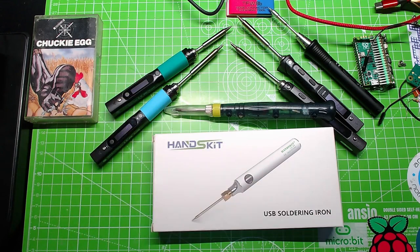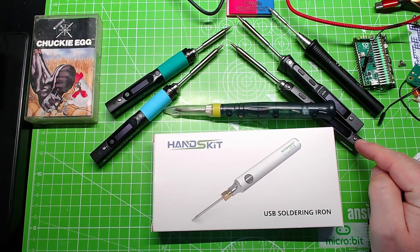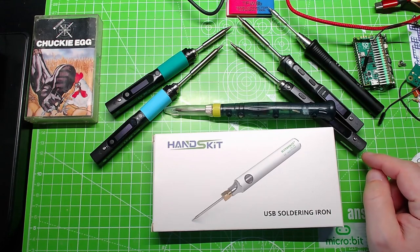We've got Pinecil ones on the left here, we've got the TS-80, TS-100 and the TS-101 - the new one - which is like an amalgamation between the TS-80 and the 100.